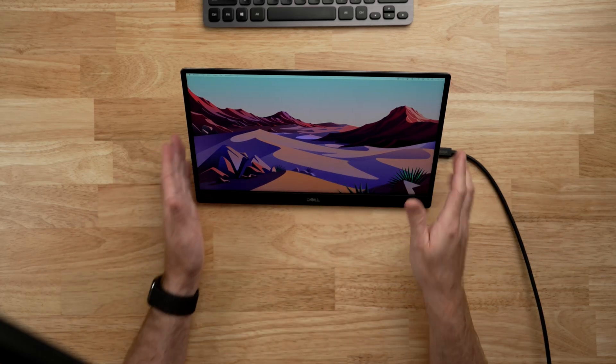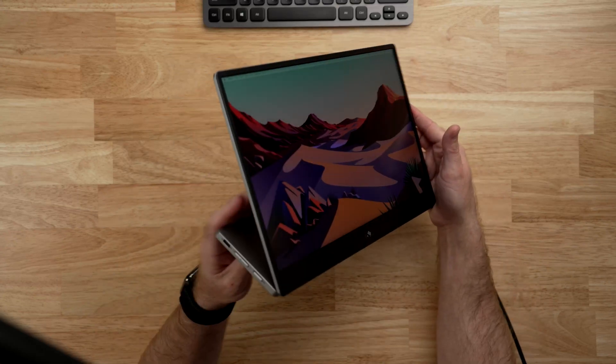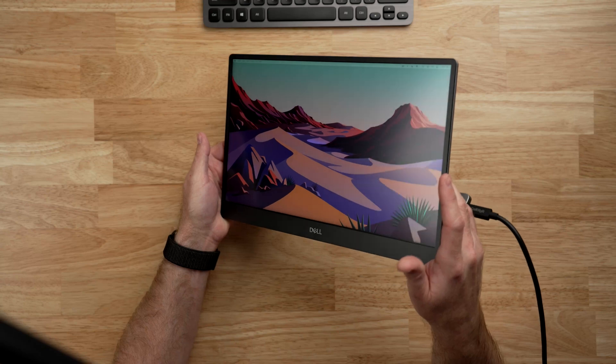I have to say that no, this Dell C1422H — and I am not going to keep saying that name — is not going to compete with a high-end display. Why can't companies come up with decent product names? Apple doesn't call the Studio Display the MK0Q3LLA, so why can't this be called something like the Dell Tandem? Anyway, this display is not in the same league as a Liquid Retina XDR on a MacBook Pro or even the Retina display on a MacBook Air. If you are already using a MacBook with an external display, keep doing that. But if you are looking for a secondary display for a desktop setup, this is a good display for some things. It is a 14-inch 1080p Full HD display.